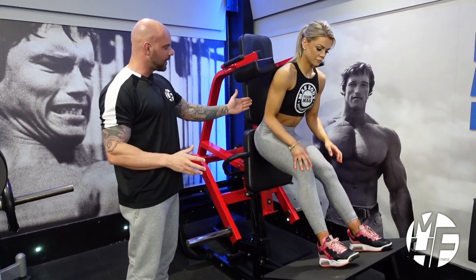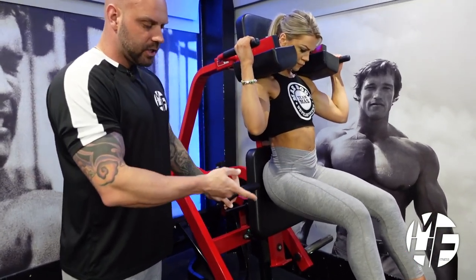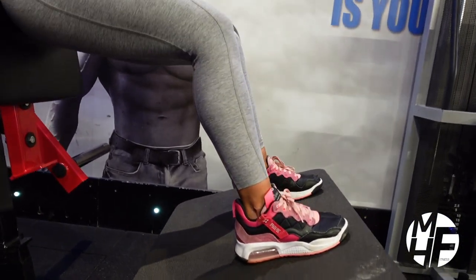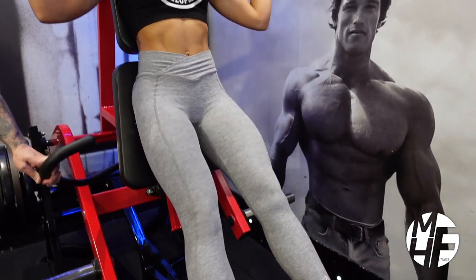We'll place our back against the pad and our shoulders underneath. Notice her foot position — she's going to be just slightly short of shoulder width apart and the toes are going to be pointing nice and straight. If we stand up now, that's locked her off.